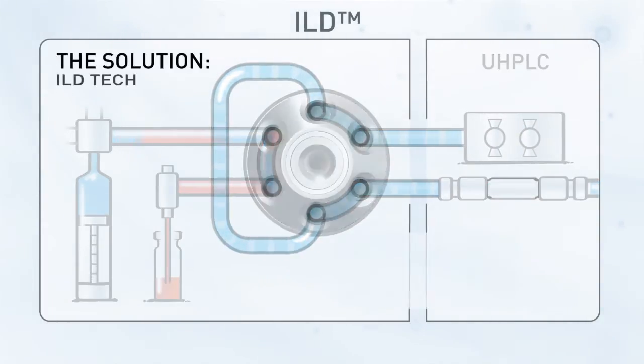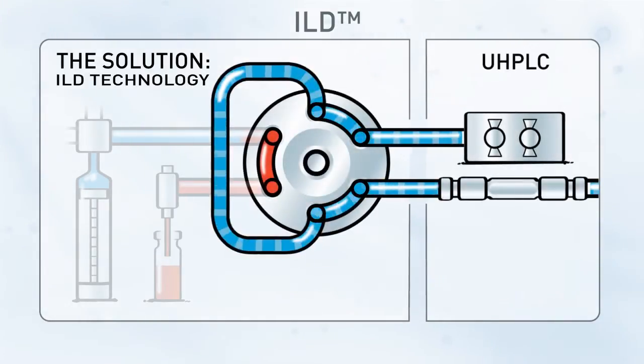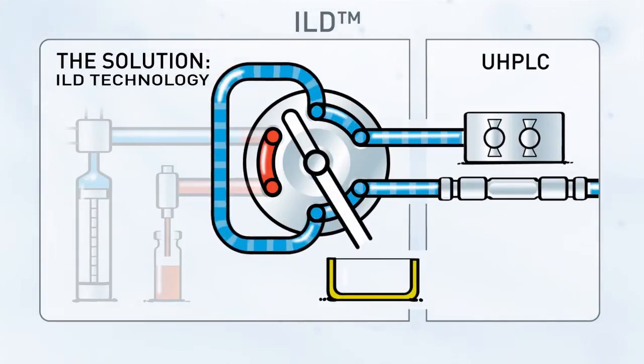The solution. A radial groove in the rotor connected to an additional valve outlet enables decompression of the sample loop before connecting to the sample — intermediate loop decompression.